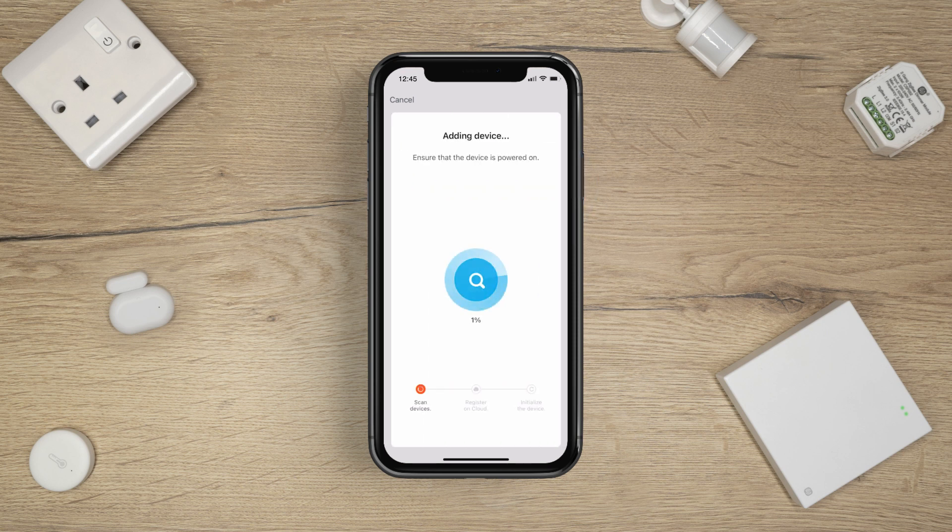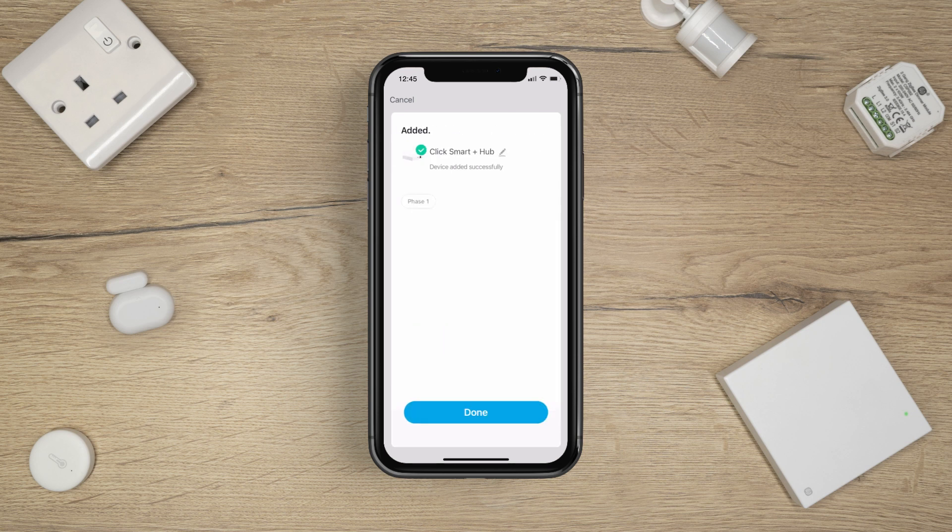The app will now add the hub to your account. This may take a few minutes. The hub has been successfully added. Tap Done.